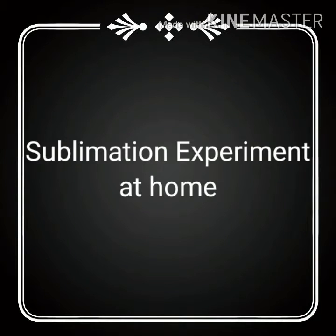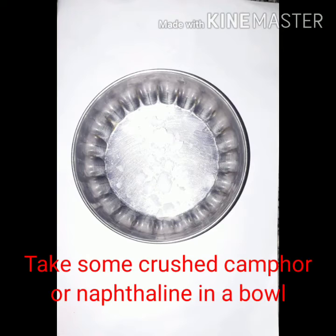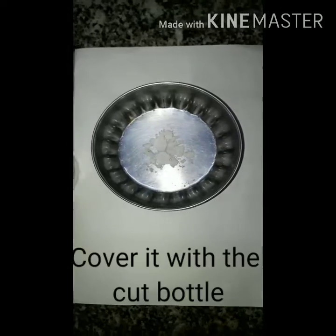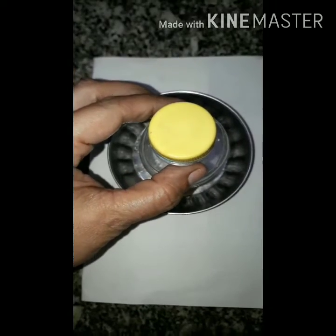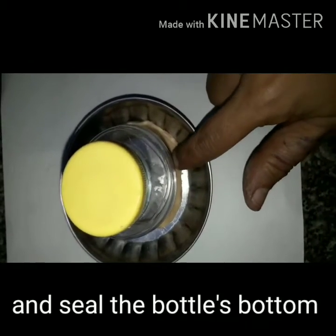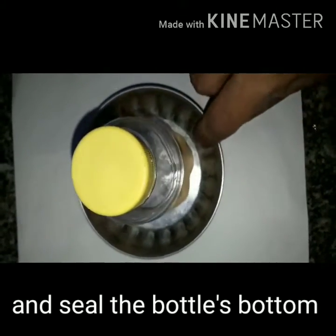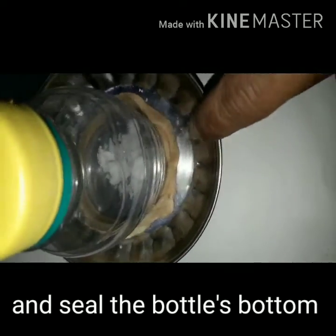Sublimation Experiment at Home. Cut a plastic bottle like this. Take some crushed camphor or naphthalene in a bowl. Cover it with the cut bottle like this. Shape a little floor door and seal the bottle's bottom. No space should be left uncovered or unsealed.